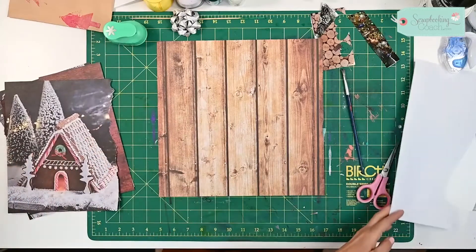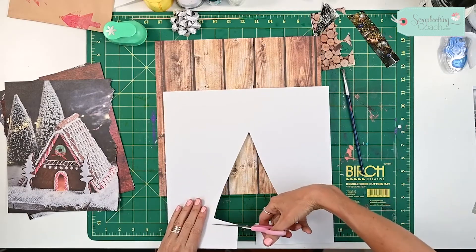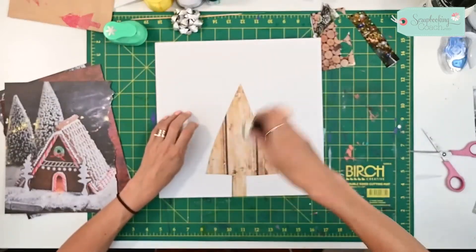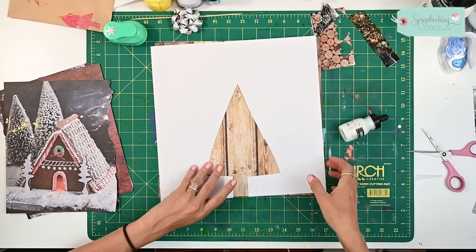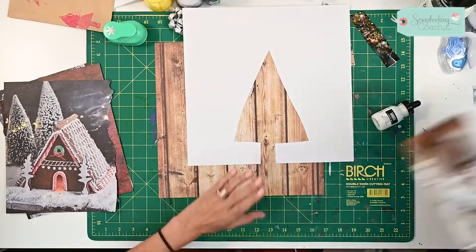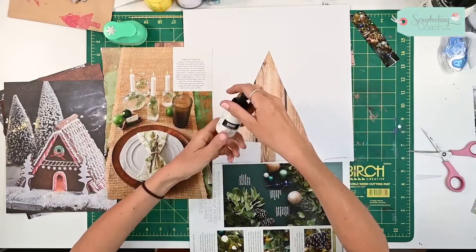Before we start using our magazine pieces, I'm going to create the area we're going to work in. I've just cut out a tree shape — I was using it for another project. Both pieces are 12 by 12, which gives me a good understanding of where my tree is going to fit on the page. I might have my tree to one side so that my photograph can sit here, which means I'm going to need to cover up this area and this area.